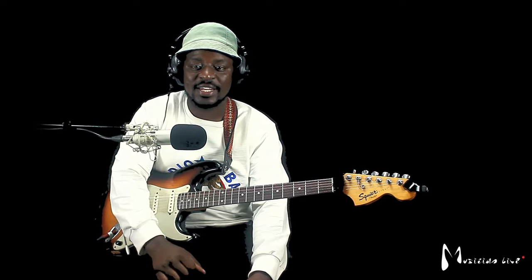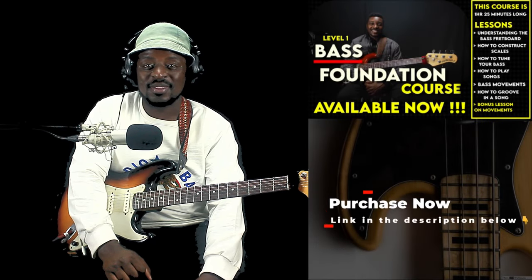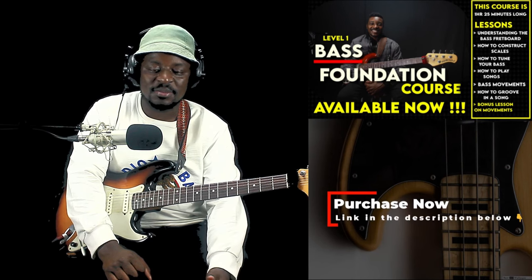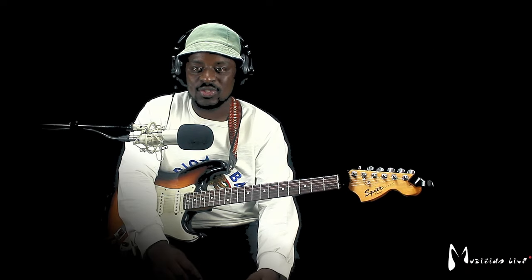I have good news for you. He recently released a DVD, a bass DVD. So if you can get your hands on that DVD, that would be the best investment of your life. If you're playing bass, if you're a beginner or intermediate, if you want to get started, it will take you through step by step. So get a copy of the DVD.